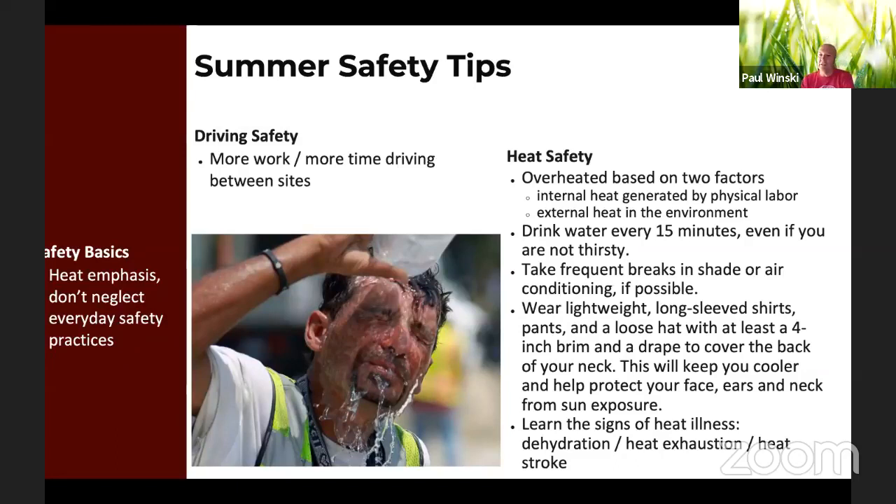Don't forget about driving safety. This is the busy time of the season, so there's more work and more driving time between sites. Make sure that the workers and drivers are aware of that. And your other safety basics don't go out the window even though we're focusing on heat safety — don't forget about eye protection, protective footwear, gloves, and hearing protection if they're running mowers for a long period of time. Just be smart and be aware of the conditions that everybody's going to be working in.